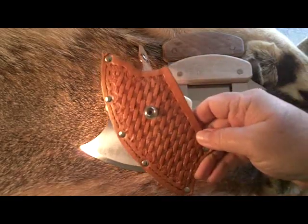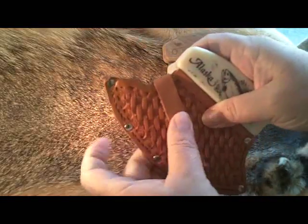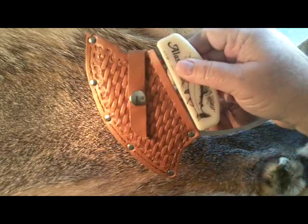And for it, I have a nice sheath that I made myself. I'm into leather craft, so I wanted a nice sheath for it and decided just to make my own.